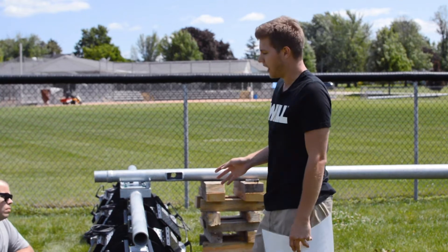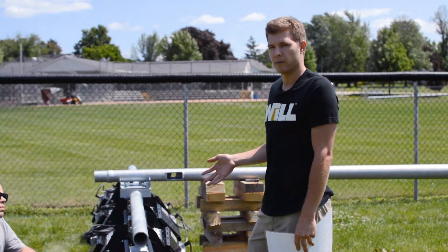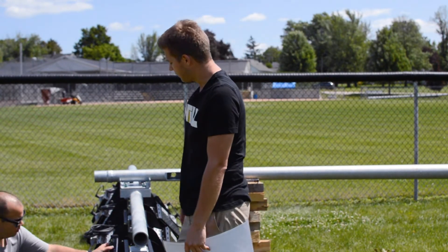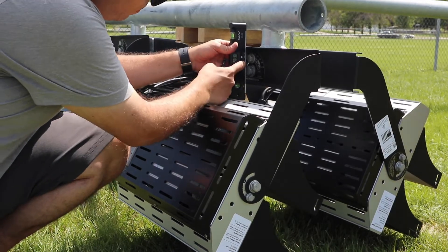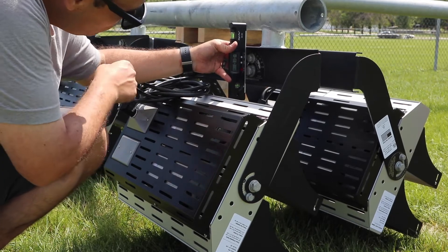So the first step — we always recommend using a digital level. These are pretty cheap; you can usually get them for about $30 from your typical hardware store. To start off, we suggest zeroing that digital level with the ACR bracket itself, and what this does is it allows you to tilt the fixture as accurately as possible.